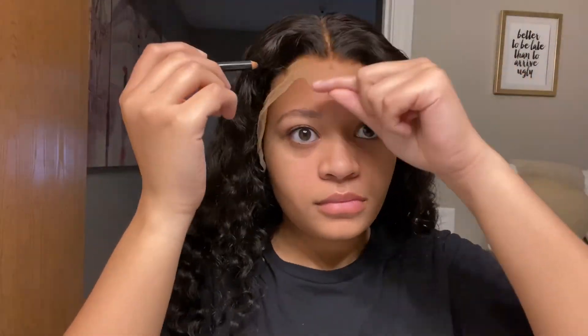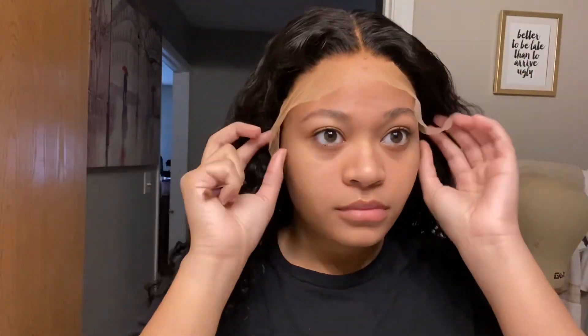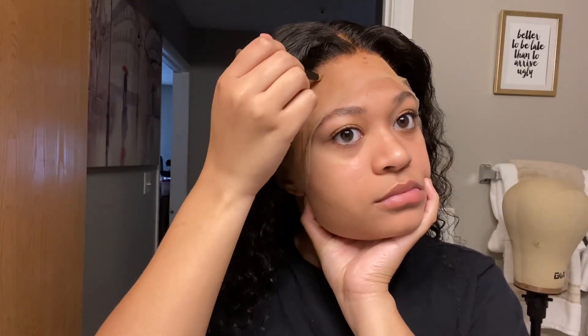Here I'm just marking up the lace on my forehead so that I know where I want to apply the glue once I remove the wig from my head, just so that I have a bit of a guideline.